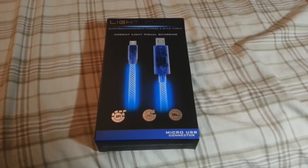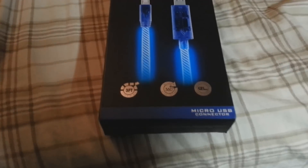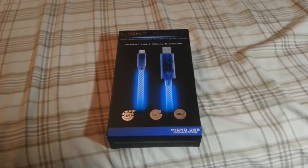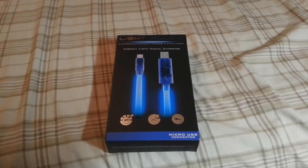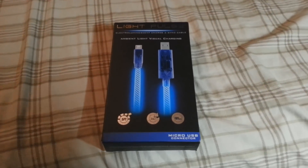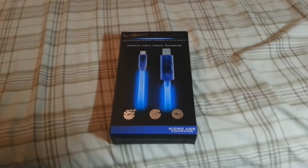Hey guys, what's going on? So I just got the Light Pulse micro USB Android charger and I just want to make a review of how cool it looks. It's not a big thing, there are no specs or anything like a laptop. I'm just going to show you guys what it looks like in case you want it. But again, this is a Light Pulse micro USB charger.